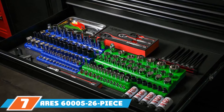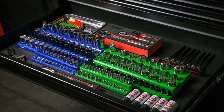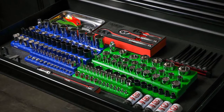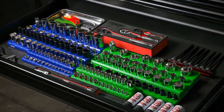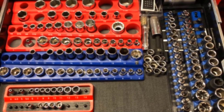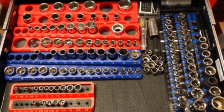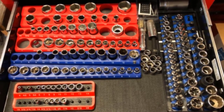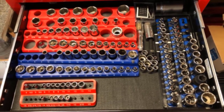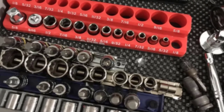At the 7th position of our list, we have the Aries 60005 26-piece 1/4-inch SAE Magnetic Socket Organizer. We'll say right up front that this is probably the best-looking option on the market, and while being pretty isn't always a primary concern for tools, it is essential for storage solutions. The bottom of the holder features a protective rubber padding that protects finished surfaces, preventing excessive wear on the paint of your toolbox. The base is also magnetic, making it possible to hang this holder on the side of your tool chest.